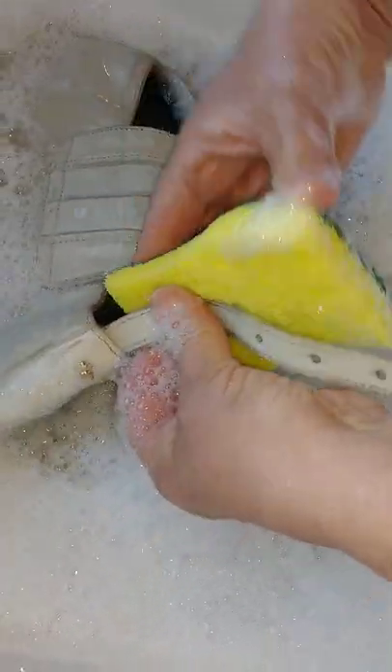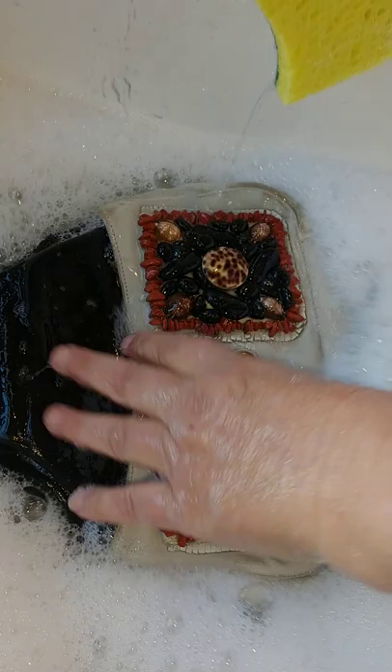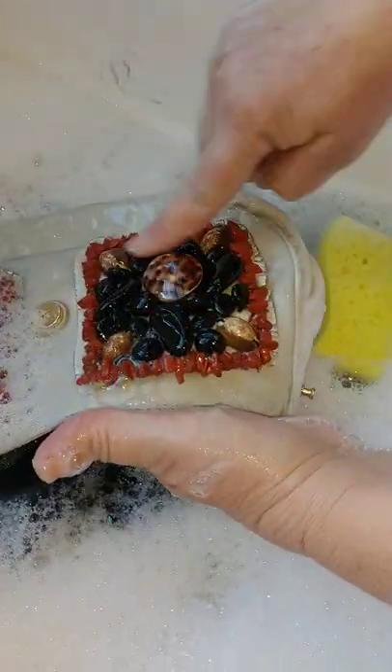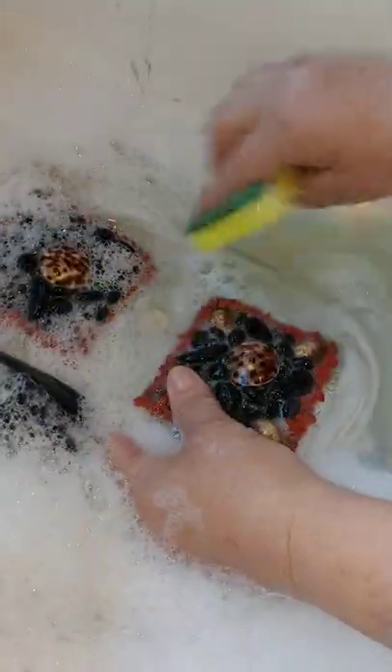We're using a sponge — not a scrub brush. We don't know what's going to happen, so it's just whatever. Some people, little women in other countries, throw leather bags in washing machines and dishwashers. This bag is all sewn on, not glued.